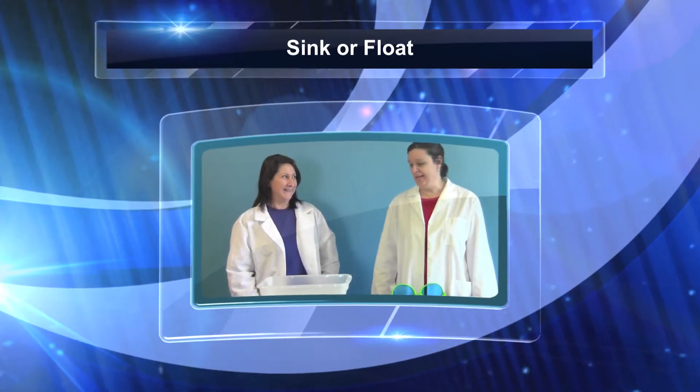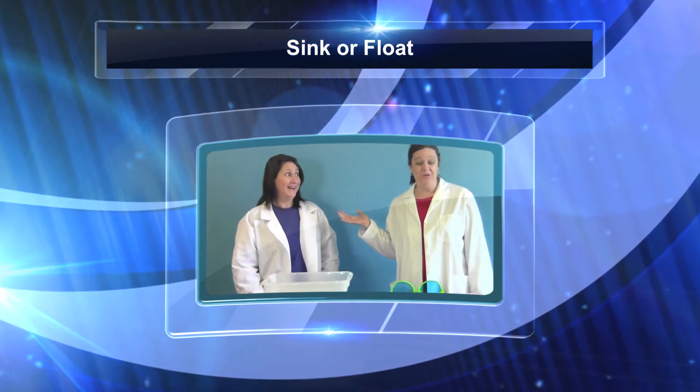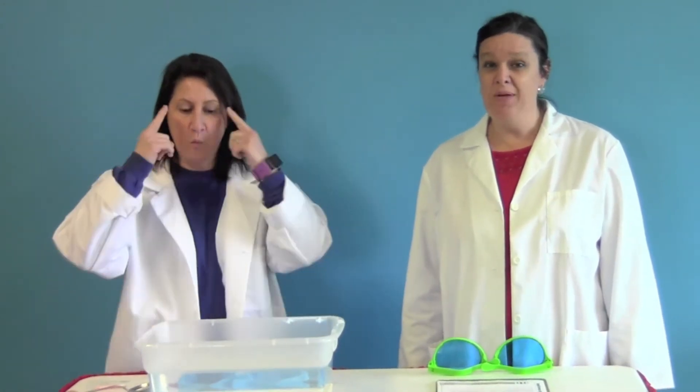Hello, I'm Professor Green and with me today is Professor Blue. We are here to show you our experiment that we're going to be doing this weekend. As you know, our theme this month has been called 'Watch This' and we've been doing science experiments instead of crafts. The key to this is to have fun with it and get the kids engaged.